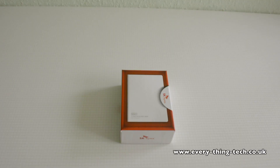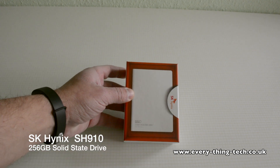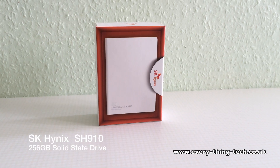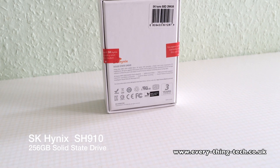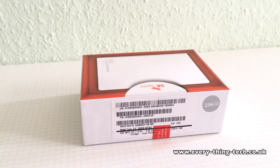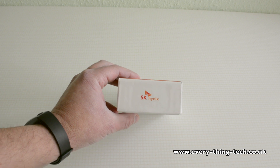Hello everyone, welcome! Carlos here from Everything Tech. Today I'm bringing you another tech-related video — this time it's an SSD, a 256GB SSD. Because this is not a popular SSD like the Samsung or Crucial, I decided to make a quick video and do some benchmarking tests to see if it stands up to scrutiny. They say it's got a read speed of 512 MB/s and a write speed of 411 MB/s, and I will be testing this in macOS X and also in Windows.